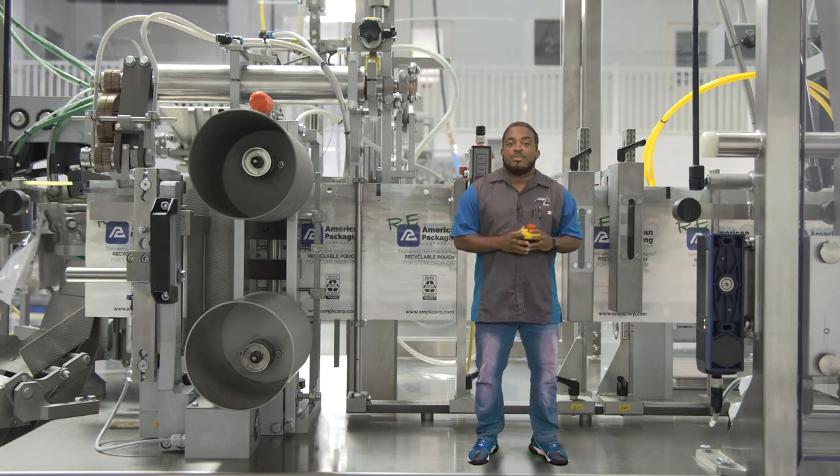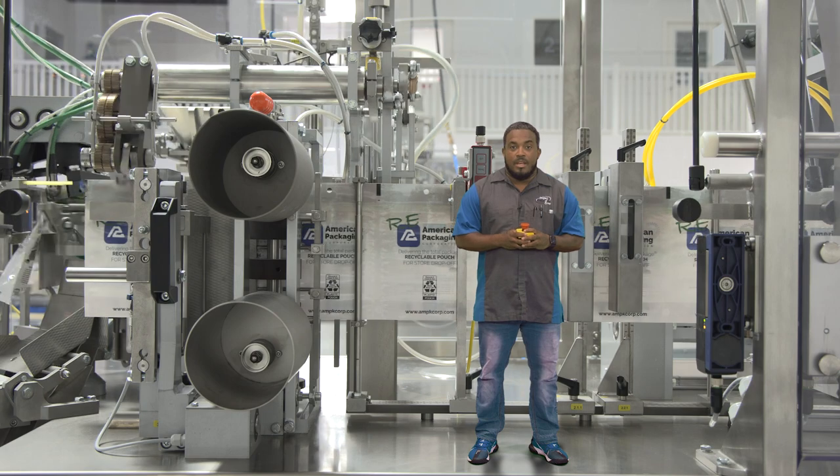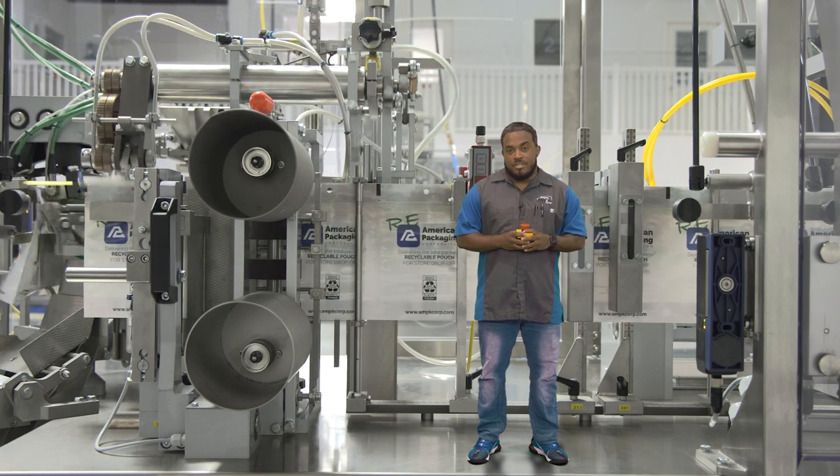To my left is the hole punch so you can hang your pouches for display. Behind me is the iMart sensor that makes automatic adjustments of the film position easy. And to my right is the AdjustSmart — it provides fine tuning of the film without stopping production, maximizing efficiency.